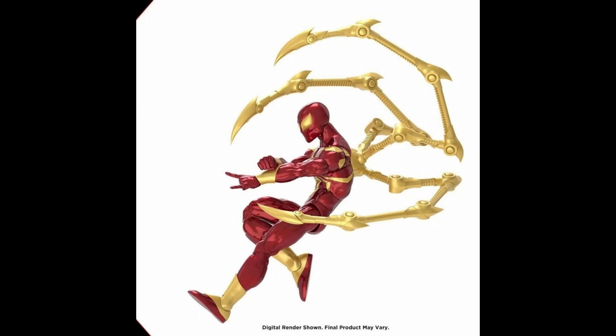They also revealed another figure from the X-Men wave - Mr. Sinister - which I'm not really going to do a preview on since I'm not interested in that character. But the Wolverine reveal - that's definitely a pickup for me. I really want that classic Wolverine figure with the photo frame, two head sculpts, and two interchangeable hands. I didn't get a chance to do a preview video, but I hope to do a review when I have it in hand.